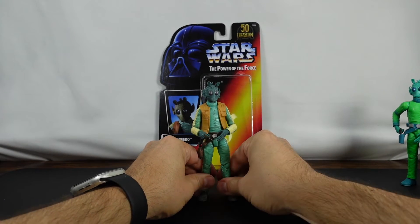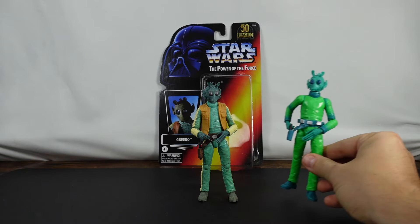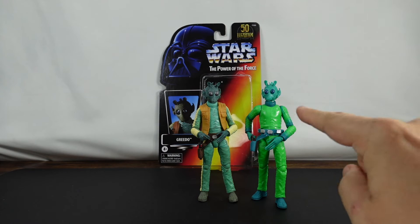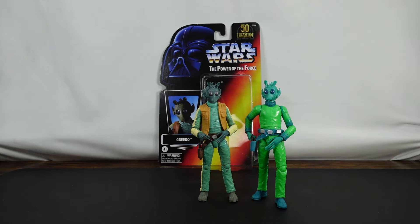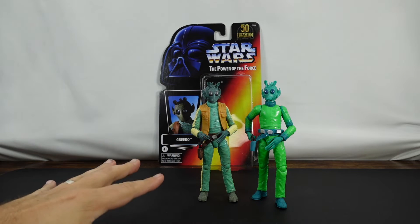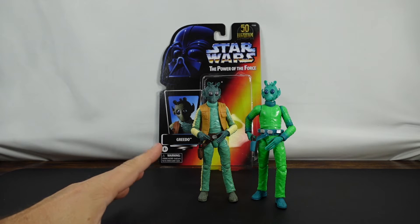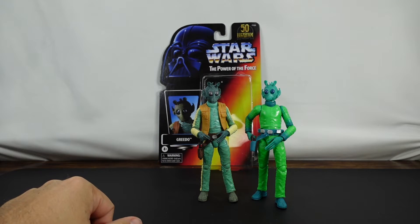What we'll do is go ahead and take some pictures, and obviously take some pictures comparing these two figures. If you did not already see the Amazon exclusive figure I've got a link right up here where you can take a closer look at it. Overall so far I'm liking the figure, but we're going to take some pictures now and come back and talk about some of the things I found, including what I like and maybe do not like about the figure.